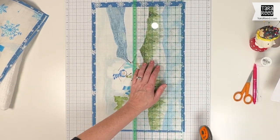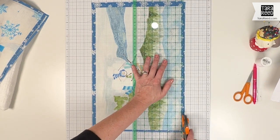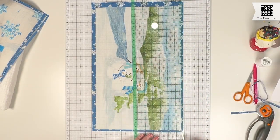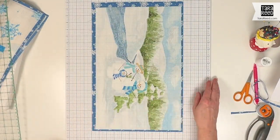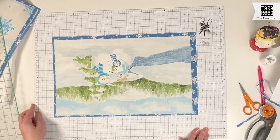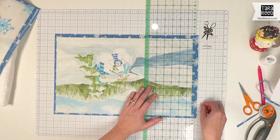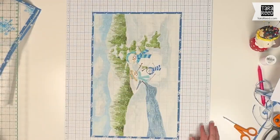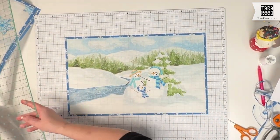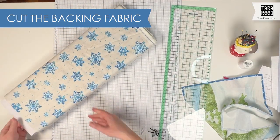This is the most time-consuming and most important part to get a nicely squared placemat. Now I have two sides, and since they're nicely lined up I'm just going to turn my cutting mat. Now I have that cut quarter-inch nicely done — hardest part is complete.